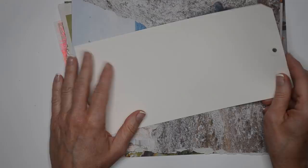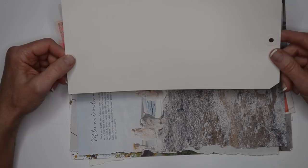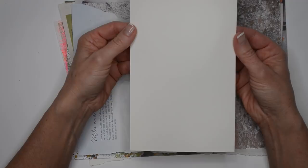Hi there and welcome to this tutorial where I'm going to show you how I'm putting together these jumbo tags. These are Diane Reeveley's through Ranger and they're just huge. You can fold them and make little books out of them — they're just really very versatile.